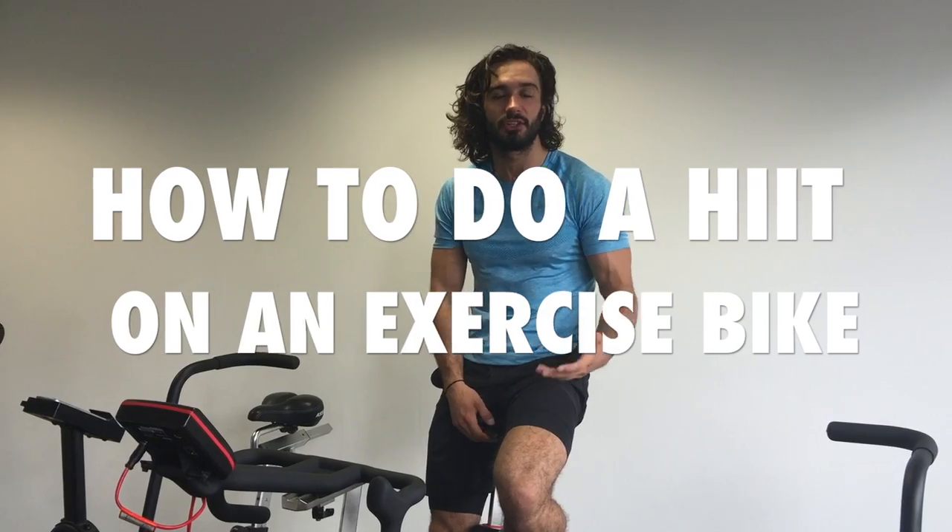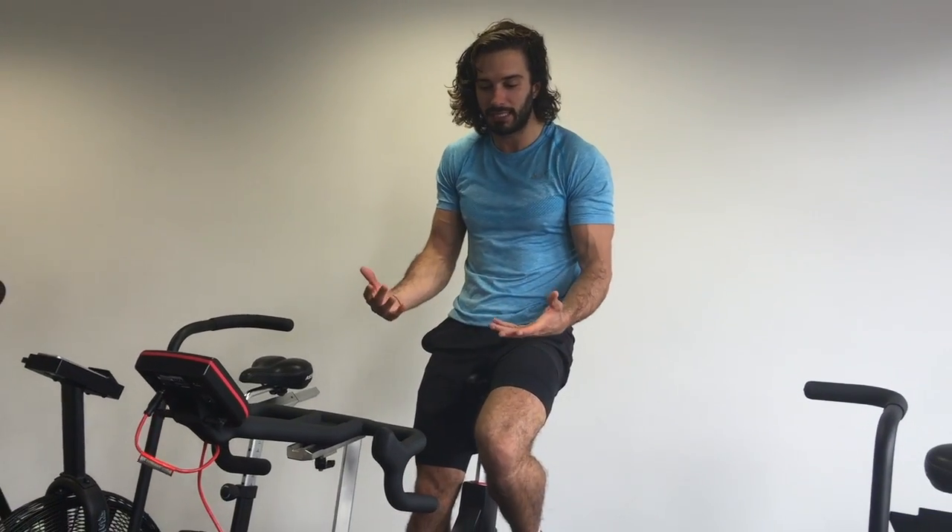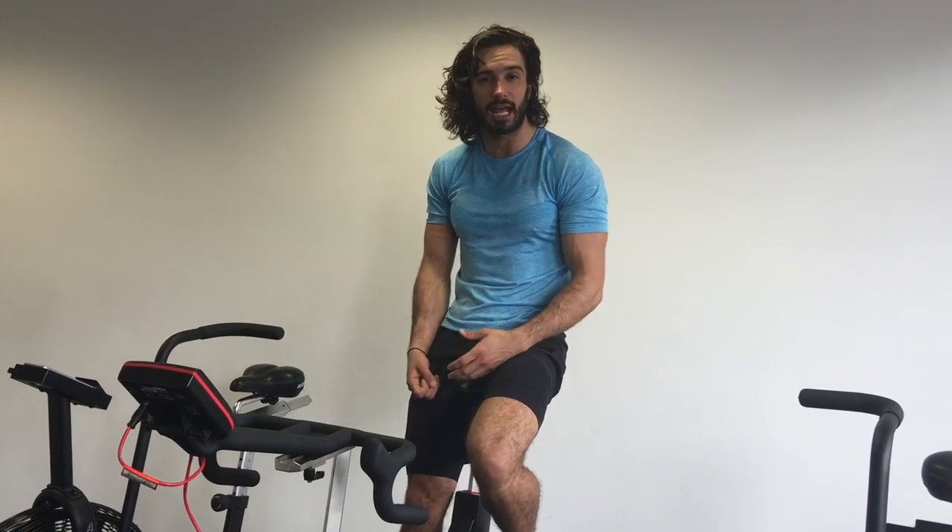I'm Joe Wicks the body coach. I thought I'd do a quick little video on how to do a HIIT session on an exercise bike. A lot of people want to do low impact HIIT, so if you have got one of these at home, or if you go to the gym, or if you invest in one, it's a really good bit of kit because you can do a really intense workout and burn loads of calories.